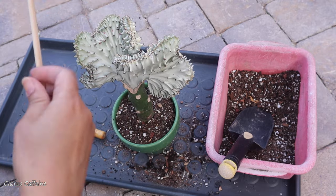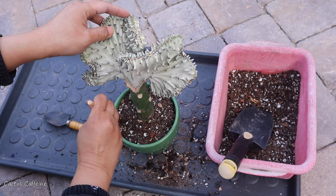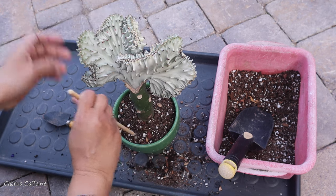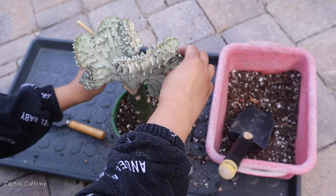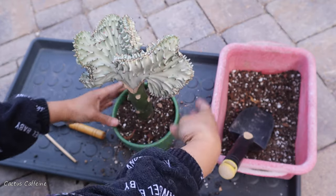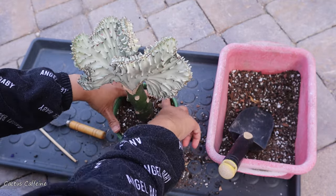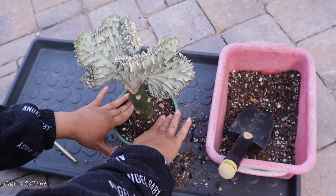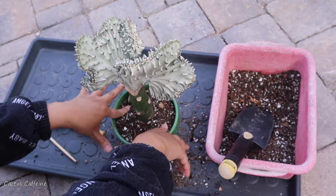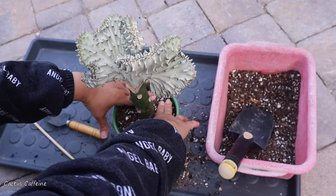I just want to make sure that I pack the soil real tight, at least for this one, because this top Euphorbia is heavy. It is heavy, so I don't want it to topple over. I'm making sure I pack it down nice and tight — nice and snug. I have lots of pumice in the soil so I will not suffocate the roots even if I pack it tight.